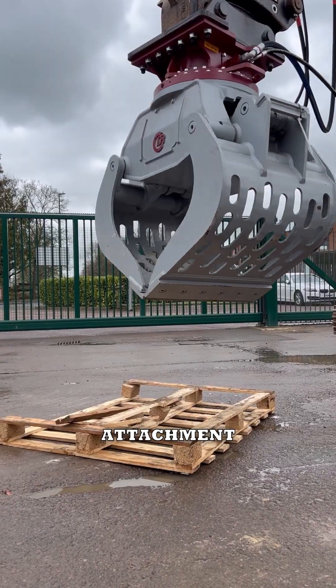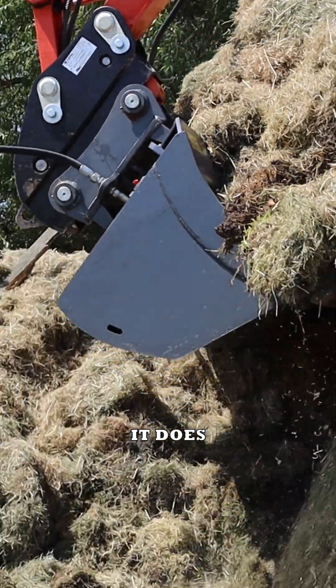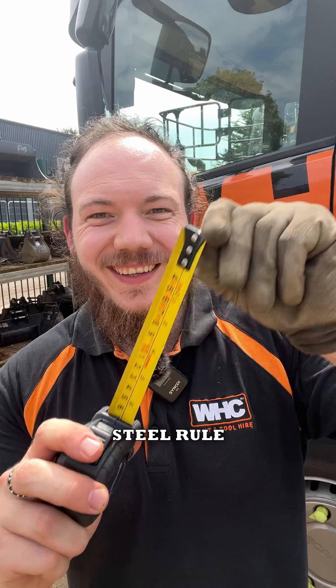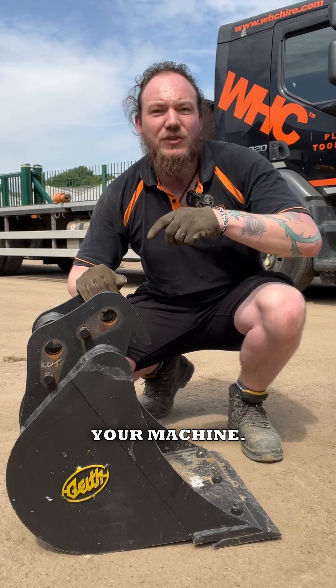Tired of guessing if your hired excavator attachment will fit? Let's make sure it does with these three foolproof measuring tips. First, grab a tape measure or steel rule along with a bucket that fits your machine.